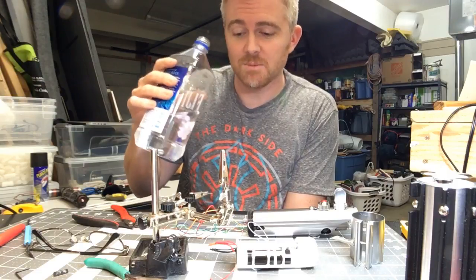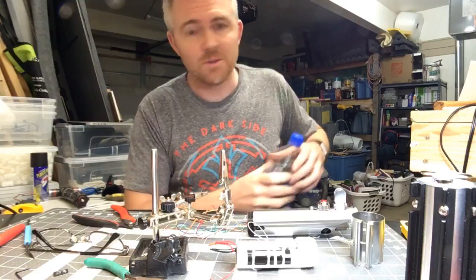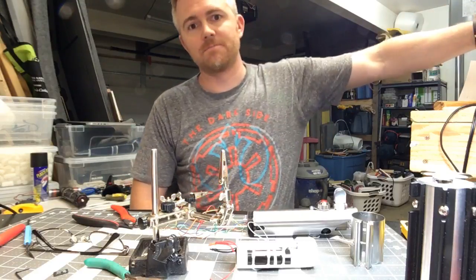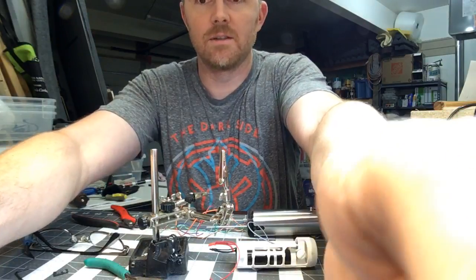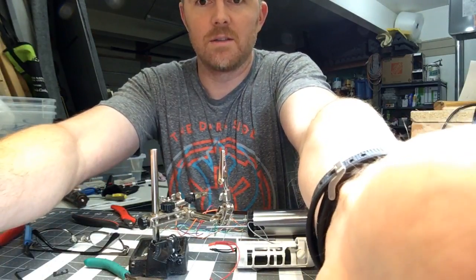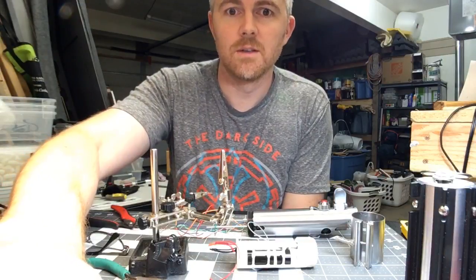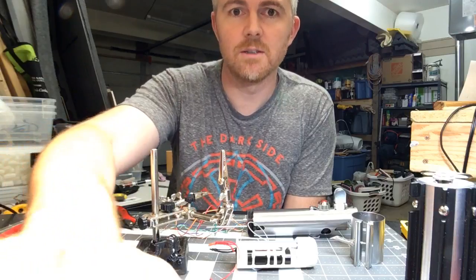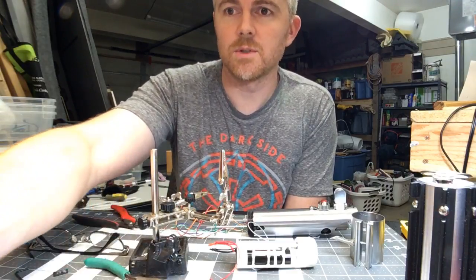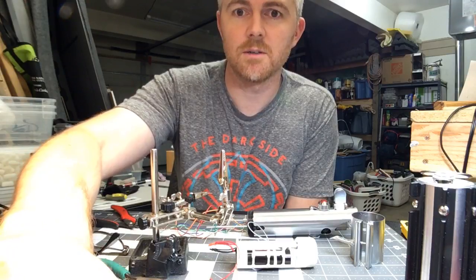I probably won't be super interactive because I'm actually going to be soldering, but it should be fun hopefully. Hey Pretzel Boy, hey Lord Vader — I'm going to do something really quickly so that I can hopefully keep up with y'all on chat a little bit better.